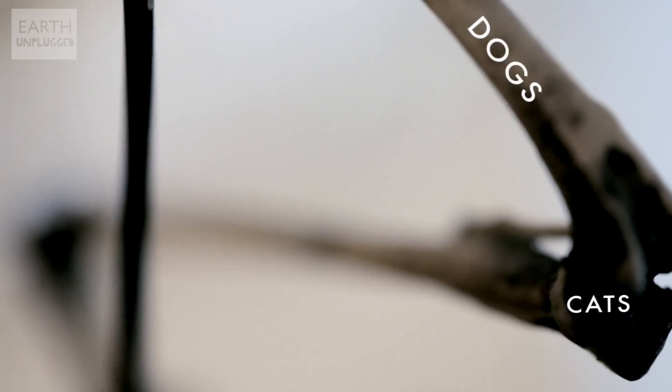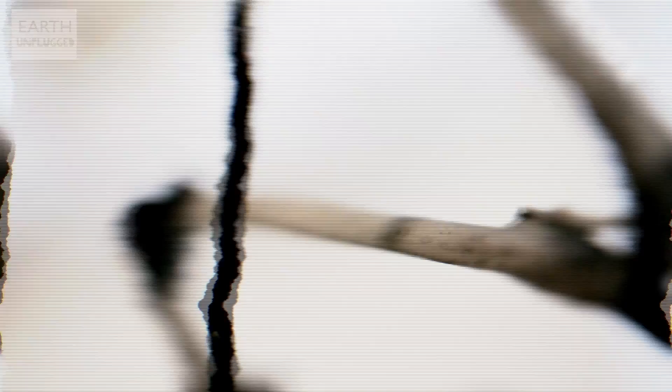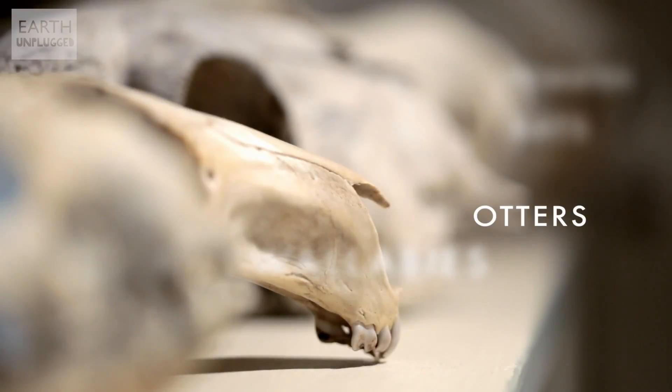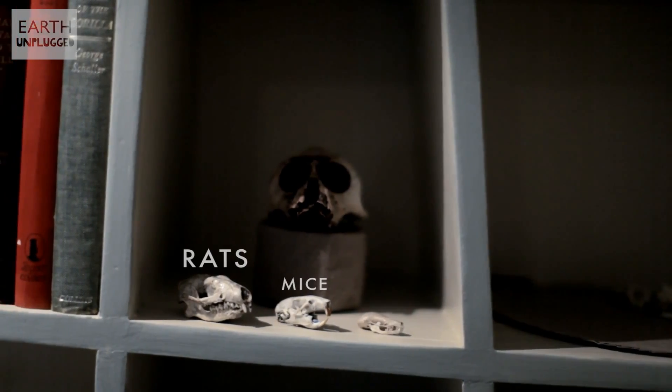I do have a lot of skulls. Dogs, cats, grey seals, common seals, goats, sheep, wallabies, badgers, otters, foxes, bats, frogs, primates, hedgehogs, rats, mice, shrews. Yeah, that's pretty much the top of my head.